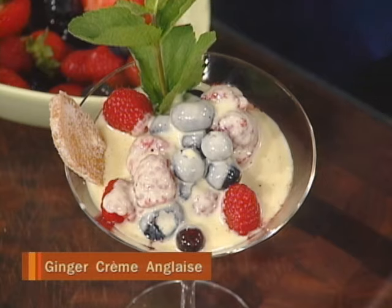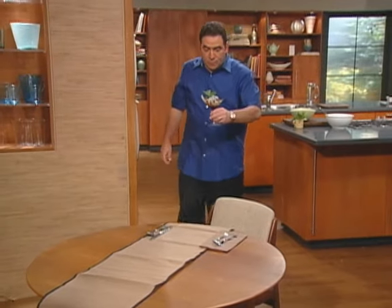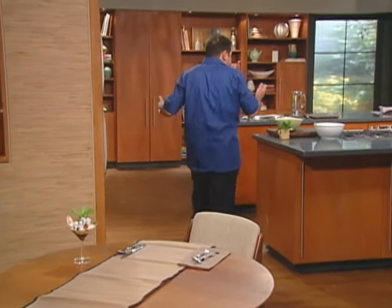And that's how simple that delicious crème anglaise can be — it can be used for so many desserts besides berries.